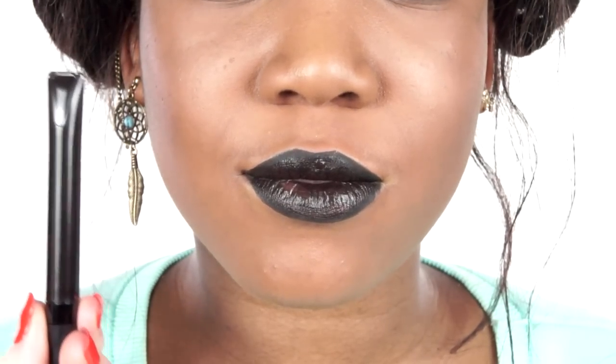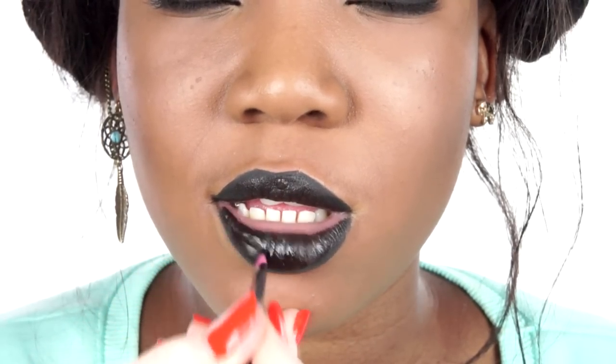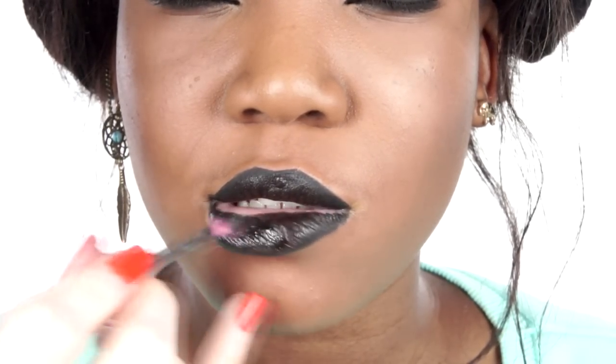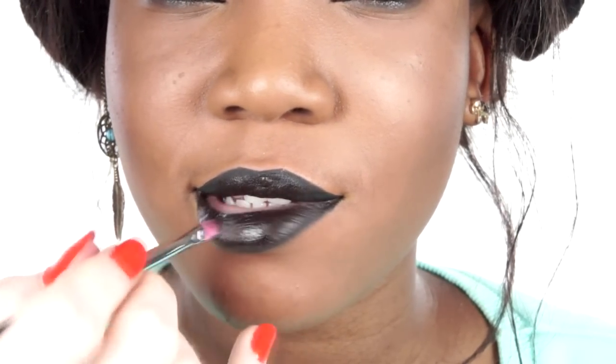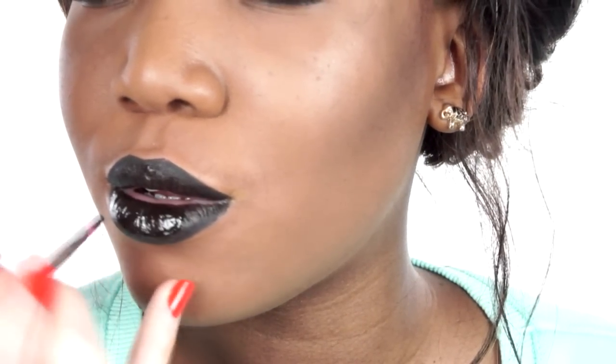Then apply Ill Masca's Intense Lip Gloss in the shade Repulse using a lip brush, and really push that product into the lips to allow you to layer it. A similar product would be Obsessive Compulsive Lip Tar.